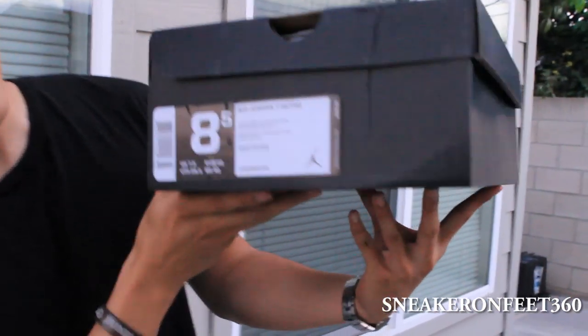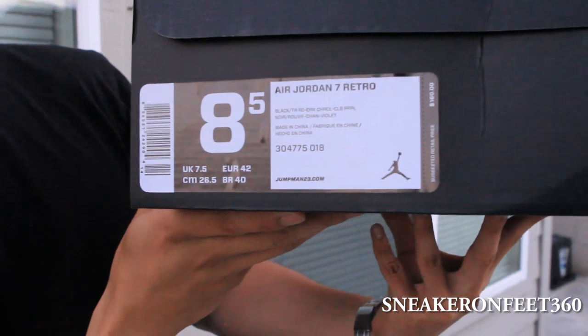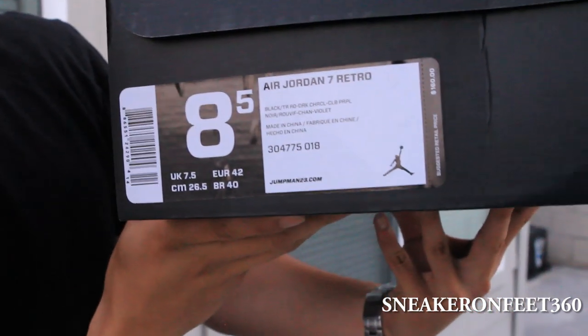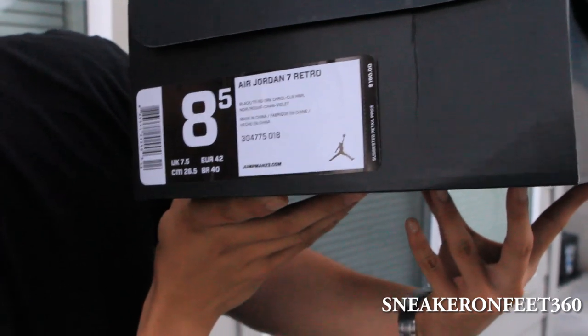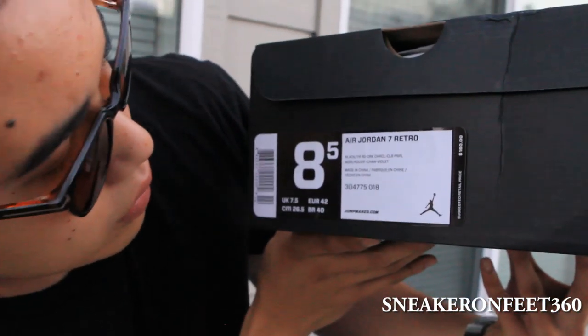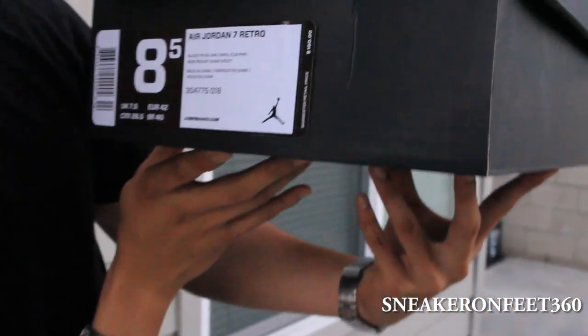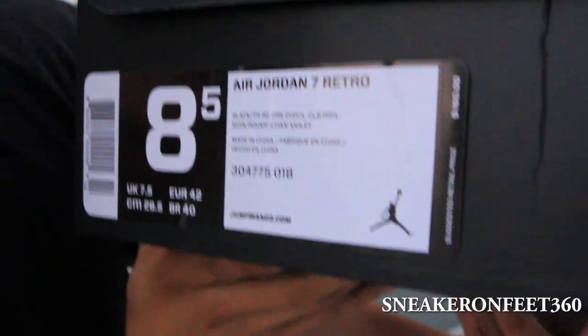Okay so size is 8.5. Retro 7. The official colorway is black, dark charcoal. Box price $160.